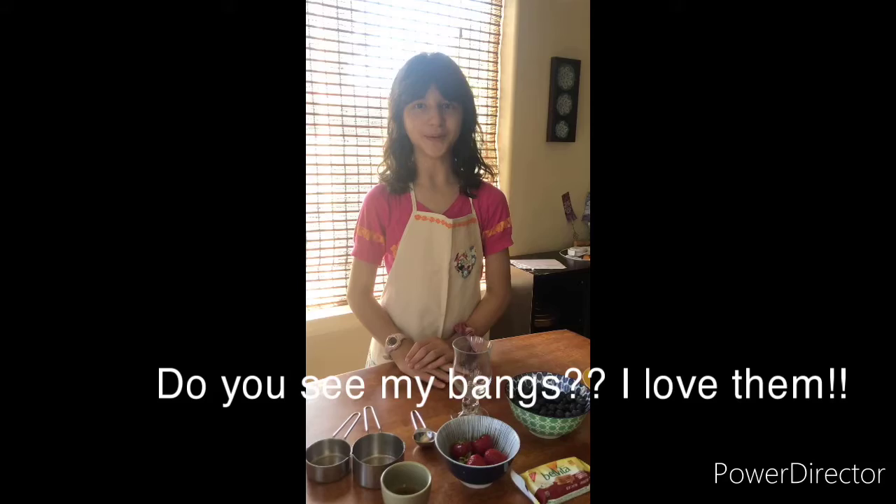Hello everyone! This is your YouTube friend Misha. Right now I have all my ingredients laid out in front of me. These ingredients are from my original Belveeta Parfait.